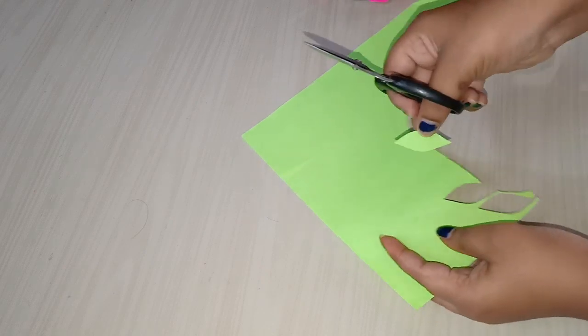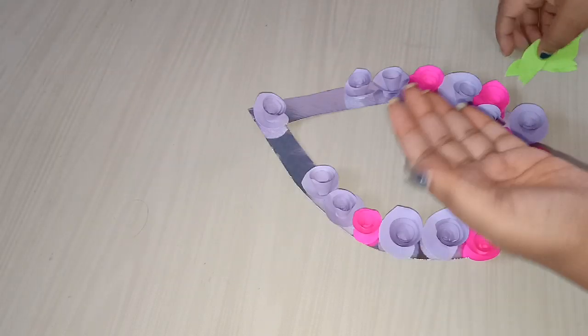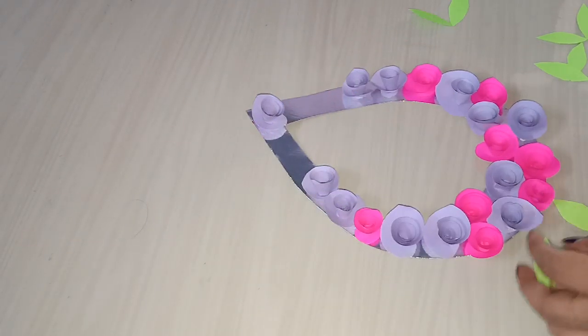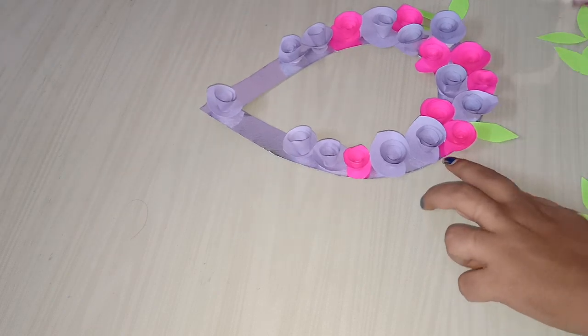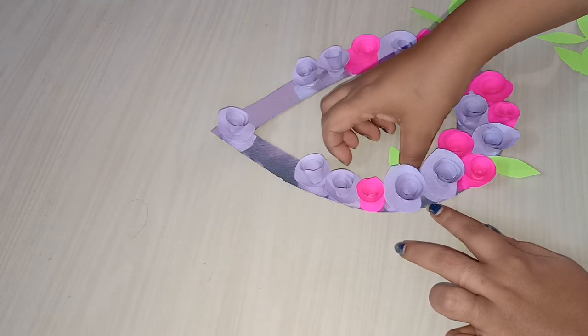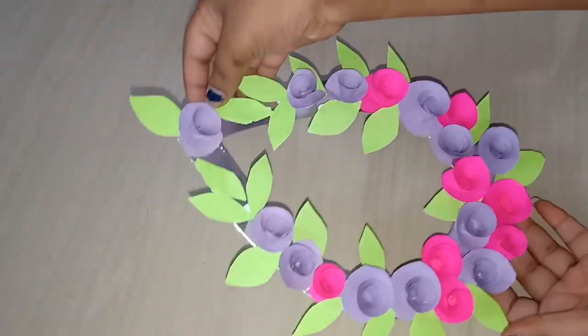I am ready to cut the leaves with a little bit. Now I will be using my own hands — this is my own system. Choose and cut this. I will show you a beautiful wall hanging.